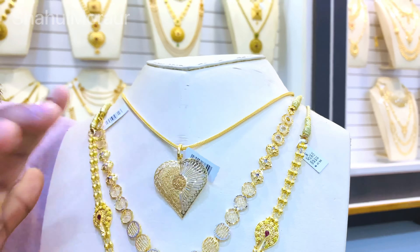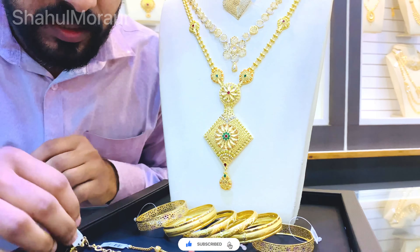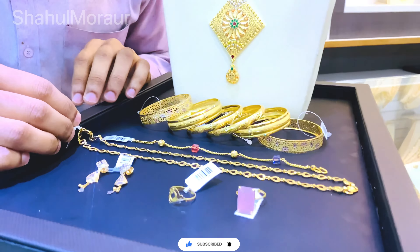The first thing we are going to do in this video - we are going to show the main water in our collection, and we will put it in the 3rd point. This is an item in the 3rd point.